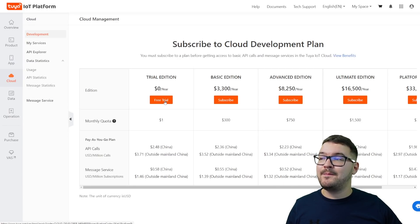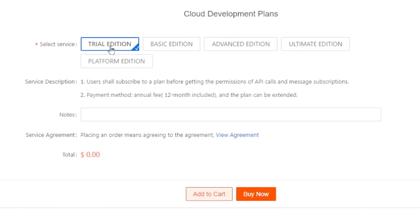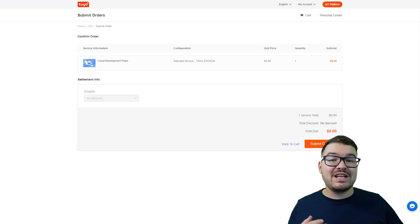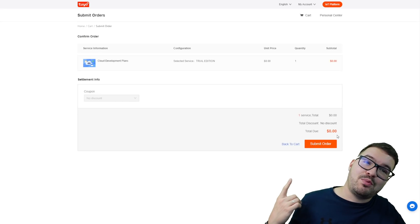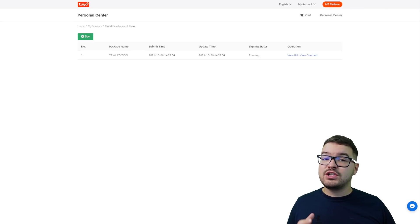So we're going to choose free trial here. It's then going to take us to a confirmation page and it's going to ask us again which service we want to choose. We're going to make sure the trial edition is selected, and you can see that the total value is zero and it's not asking us for any payment information at all. With that selected we're going to choose buy now, which takes us into another confirmation page. We can see we've chosen the cloud development plan, trial edition, and it costs nothing — the total due is also nothing. So we're going to hit submit order.